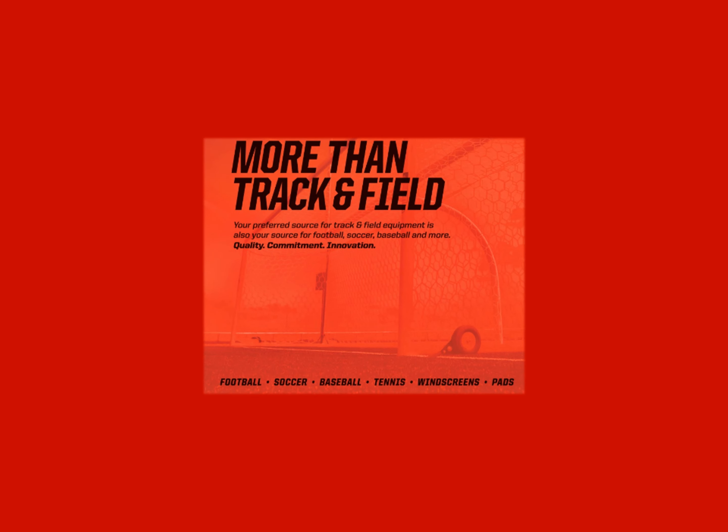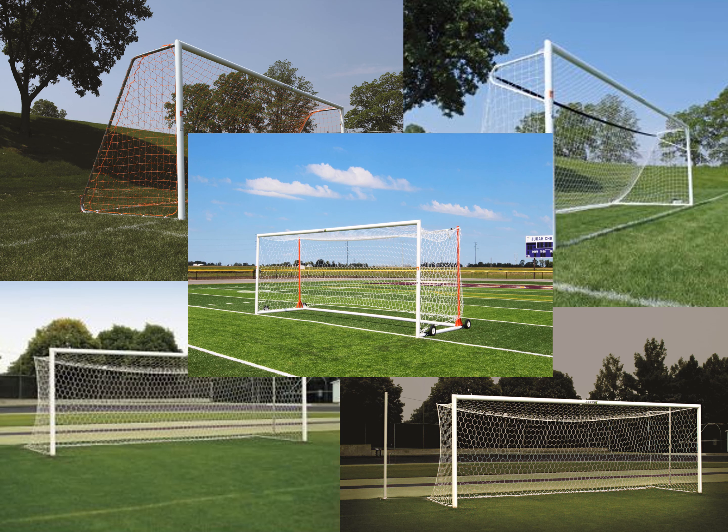While Gill is the worldwide leader in track and field equipment, we are more than track and field. Gill manufactures soccer goals as well as post and net systems, including all major sizes and styles for the soccer fields you'll be designing.